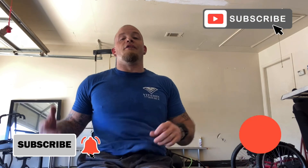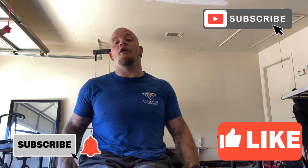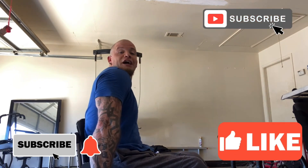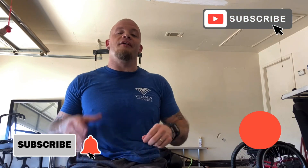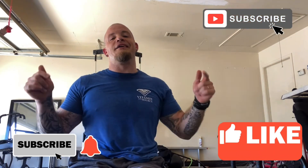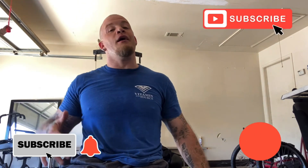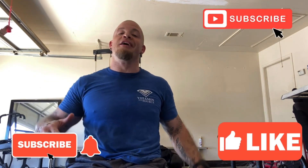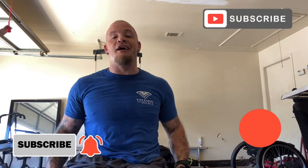Well there you go — nice bicep and tricep workout. No matter if you want a better looking tricep or bicep, or if you just want more power, whatever you want, this workout will definitely do it for you. Give it a try, let me know in the comments down below. I thank you guys so much for checking me out. Remember, always go after your dreams, go after anything you want in life. Thank you guys again for checking me out. I'll see you on the next vlog.